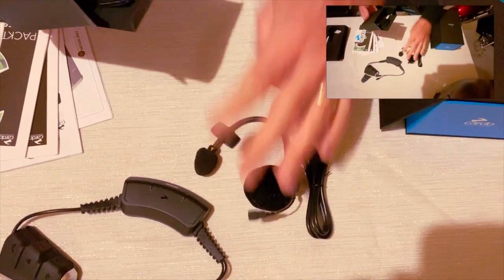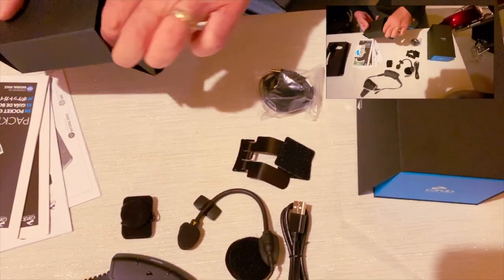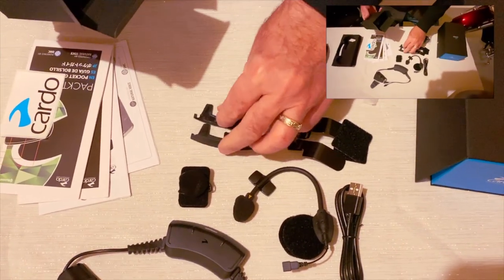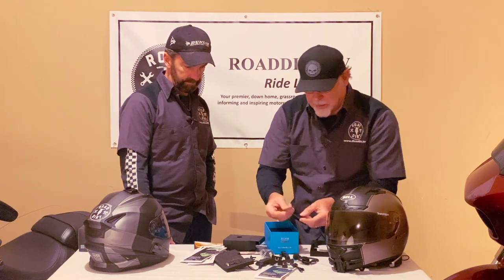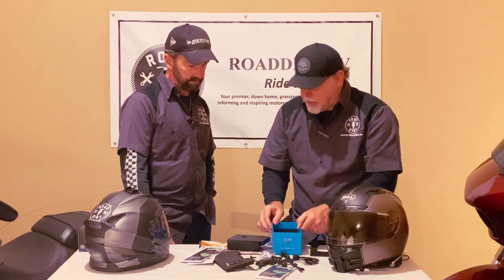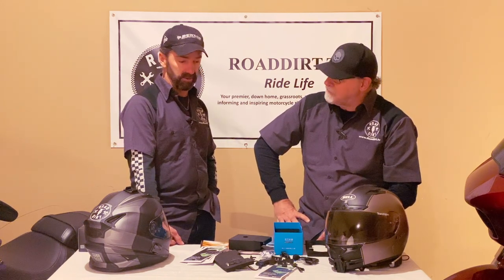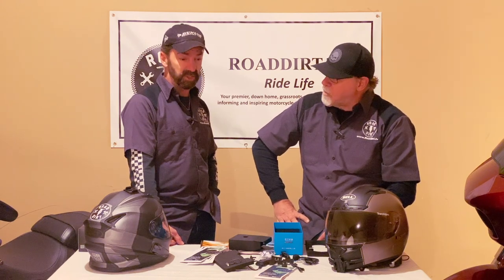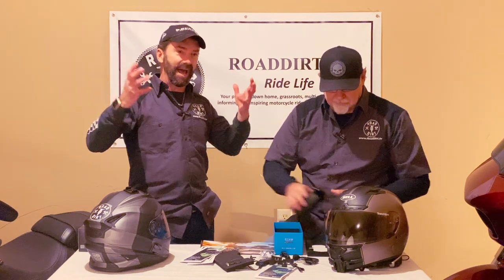It comes with a couple of different mics. One is for an open face or half helmet that can be mounted, and for full face there's a mic that mounts on the inside — several different options. They really thought about a lot of different helmet configurations. You've got velcro pads, microphones, and speakers for the ears. The speakers are JBL speakers, so these are not cheapo no-name brand speakers. Even at speed with a lot of outside wind noise, they've got a really nice sound quality.